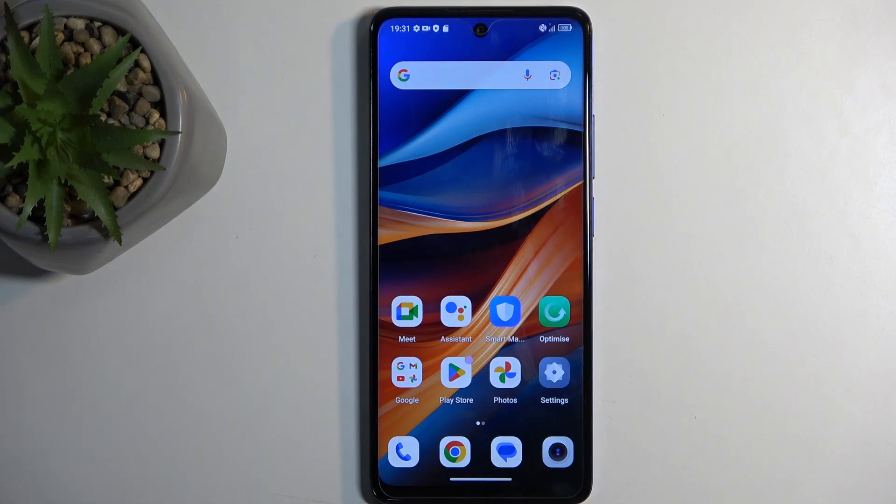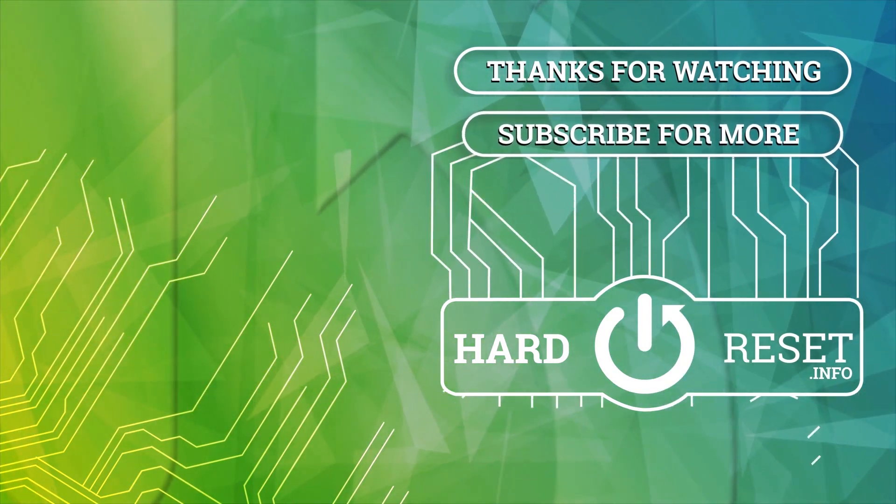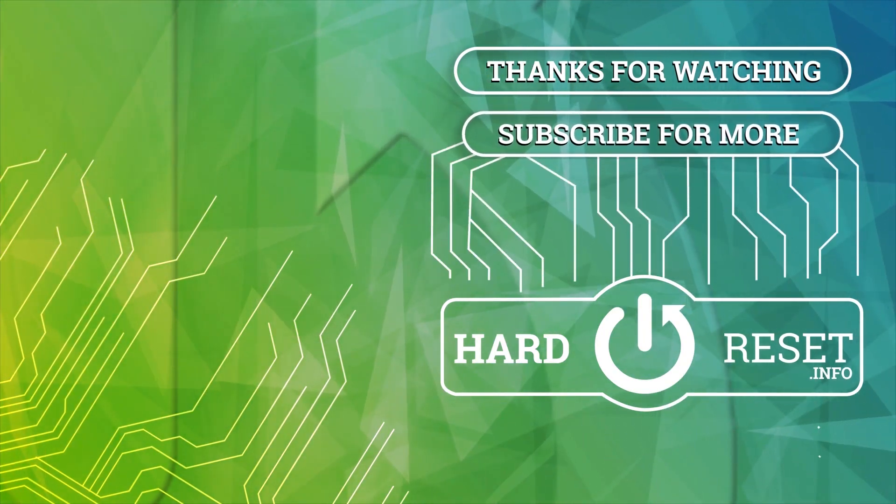So there we go. If you found this video helpful, don't forget to hit Like, Subscribe, and thanks for watching. See you next time.